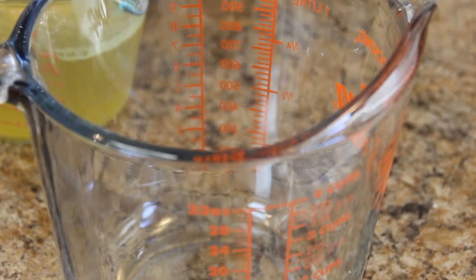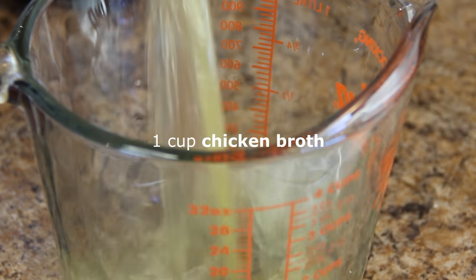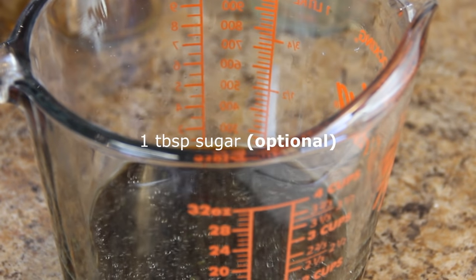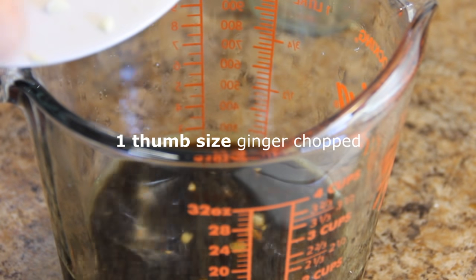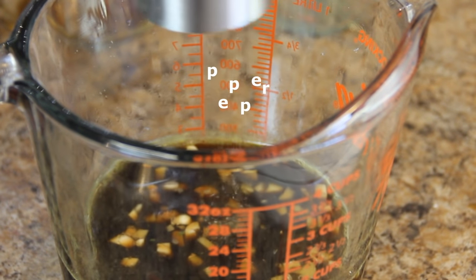While the chicken's doing its thing, we're going to make up the sauce by combining a cup of chicken broth with a quarter cup of soy sauce, a tablespoon of sugar, a couple of cloves of chopped garlic, a thumb-sized piece of chopped ginger, and last but not least some ground black pepper.